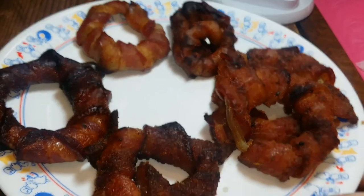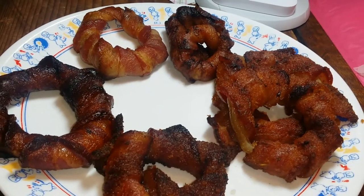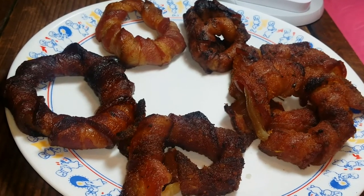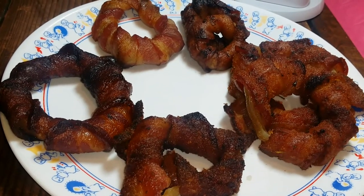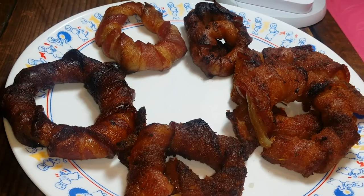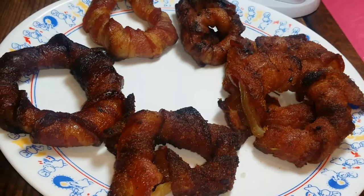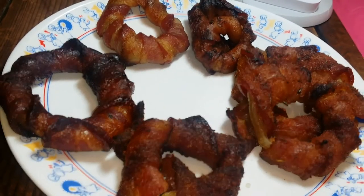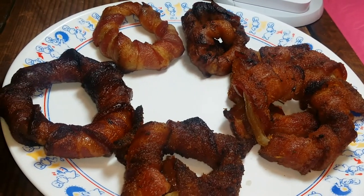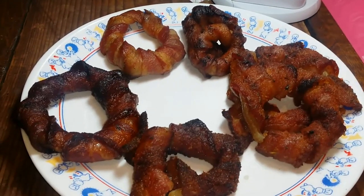Verdict: yes, they're very good — but will I make them again? No. They were way too putsy and too much work for me. Tip: use the big oven, not a toaster oven like me, because I could only cook six rings at a time. Also, the wrapping was slippery and a pain, and you could really only get maybe three or four good-sized rings per onion before they got too small. For me personally, as much as I love bacon, they're too much work. Hope you like this and try it!